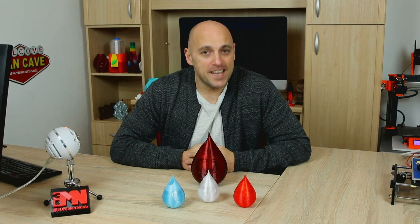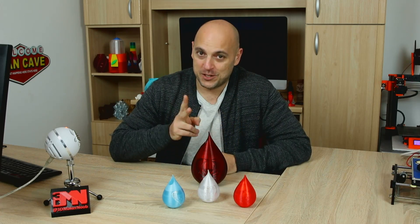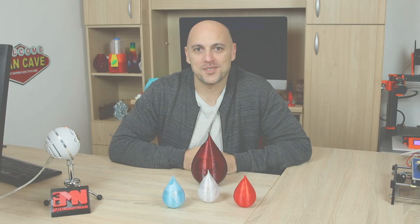Hello Makers! Welcome back to 3D Maker Noob. I'm Joe, and for today's special edition of the Valentine's Day Awesome Creation, we're going to have a two-in-one episode. Stick around!